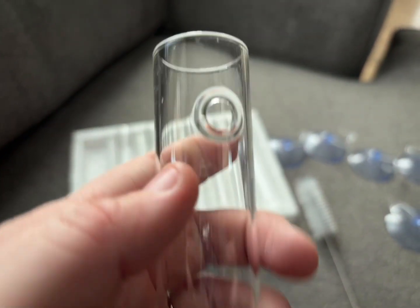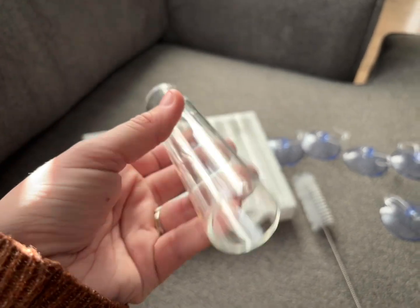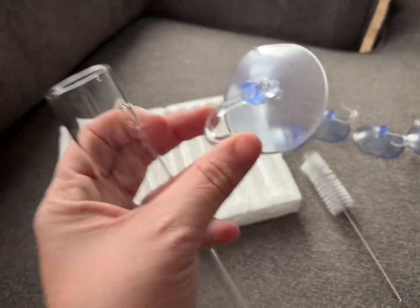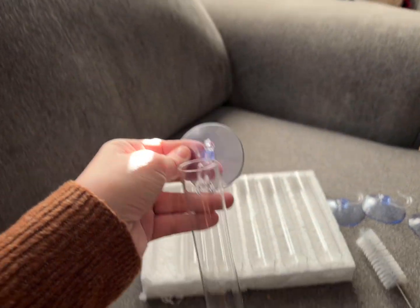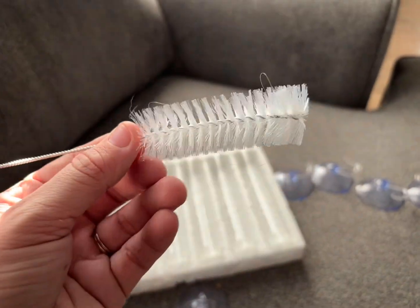You have six glass tubes that have a little hole on the back, and then you have six suction cups that have little hooks. What you do is hook up each suction cup to the tube like this, fill it with water, and then you can put a little plant or a little leaf in there. And you basically have a hanging terrarium in your window.